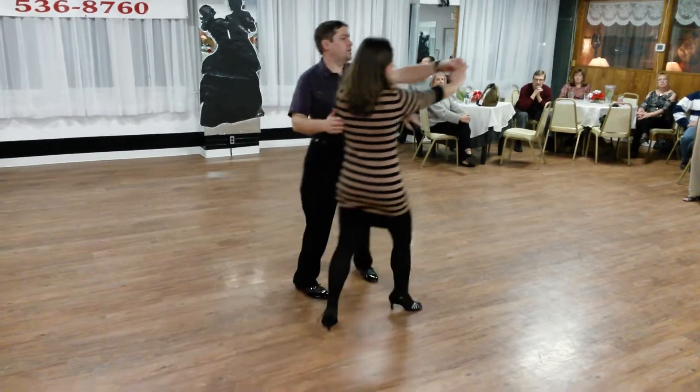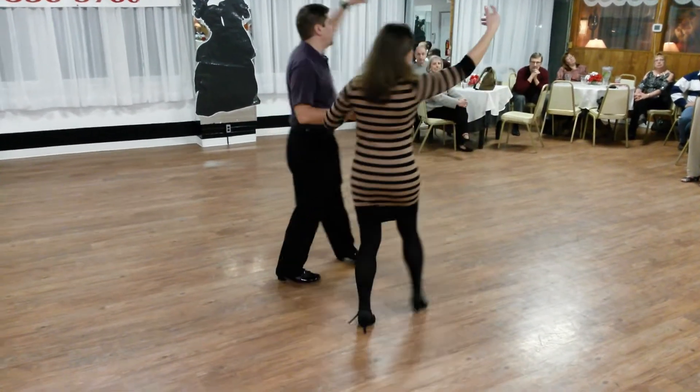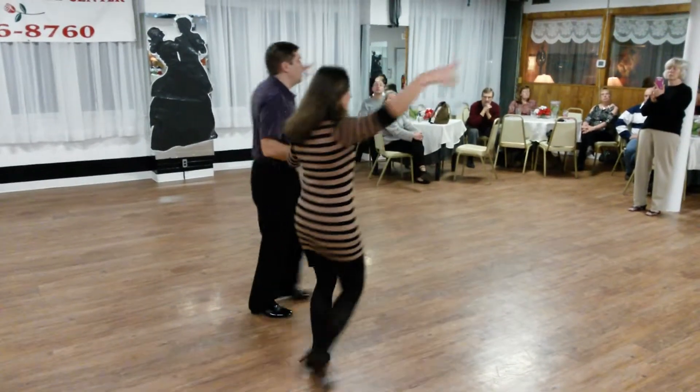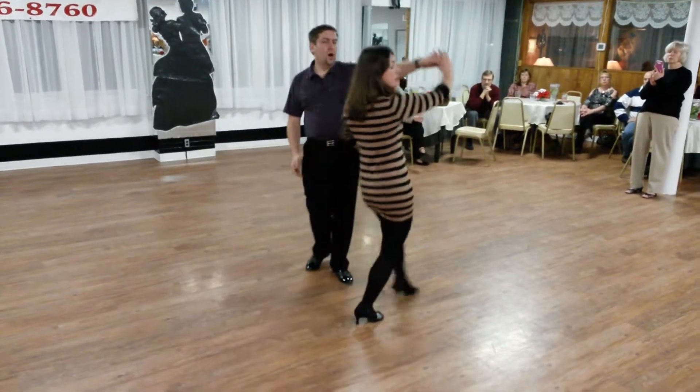On the underarm turn to hand-to-hand — quick, quick, slow; quick, quick, slow. On the underarm turn. Open basic.